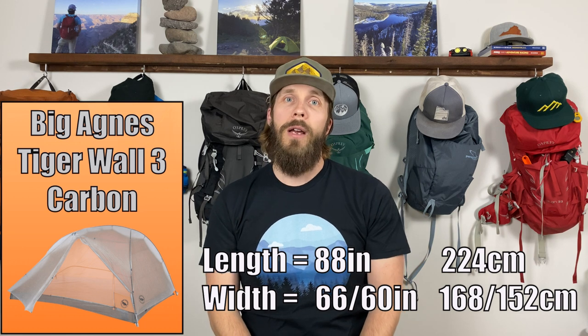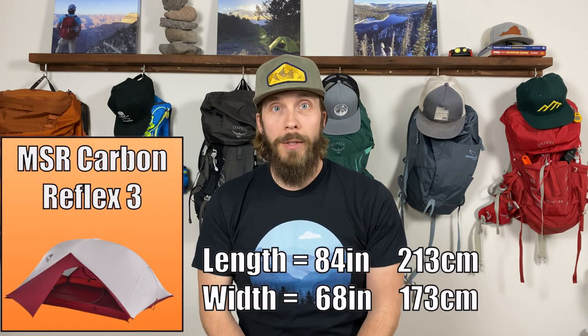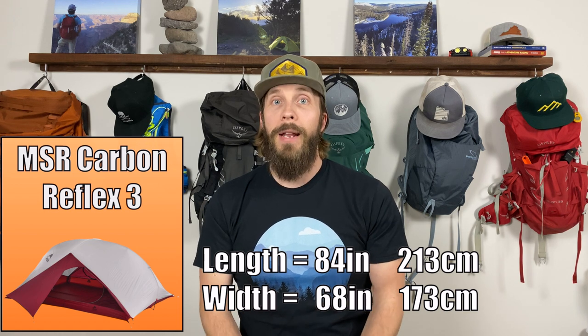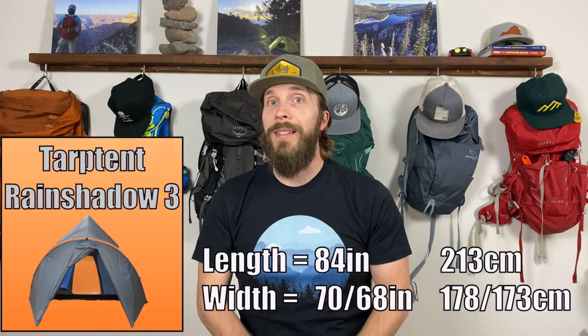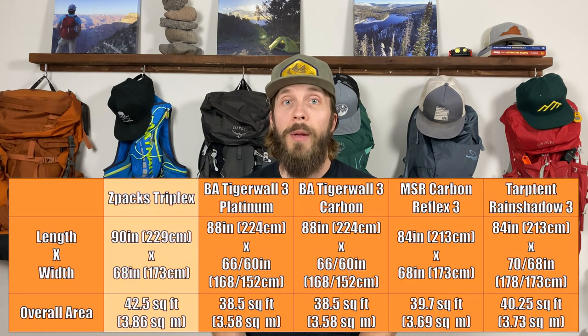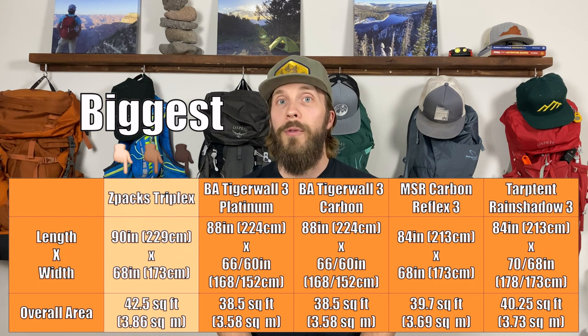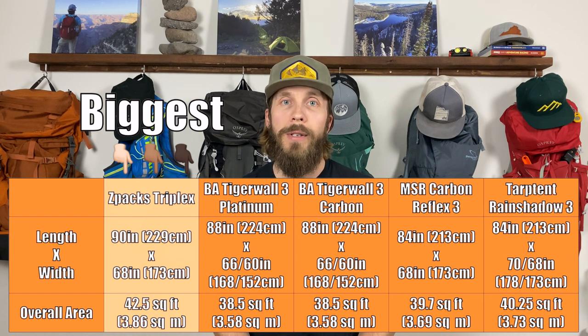The Big Agnes Tigerwall Platinum and Carbon are essentially the same tent other than materials, with lighter materials on the Tigerwall Carbon. The MSR Carbon Reflex footprint is 84 inches long and 68 inches wide. The Tarptent Rainshadow 3 is 84 inches long, 70 inches wide on one end and 68 inches on the other. The Z-Packs Triplex has the largest overall area due to that extra length at 90 inches, while the Rainshadow 3 is slightly wider but narrows at the base.